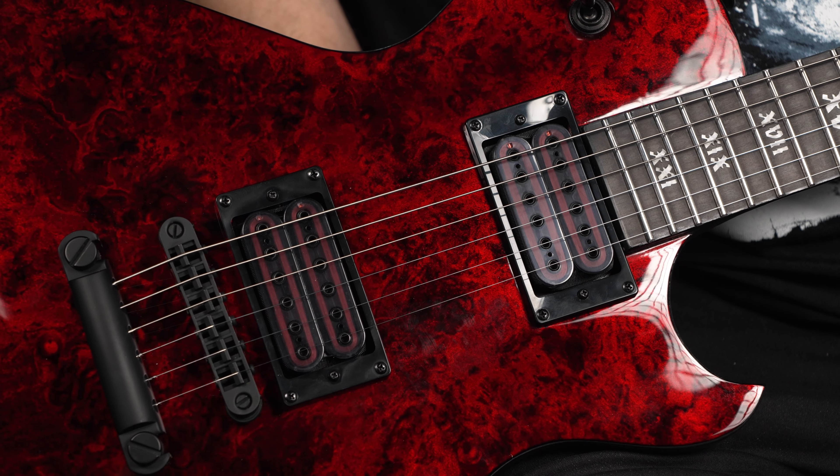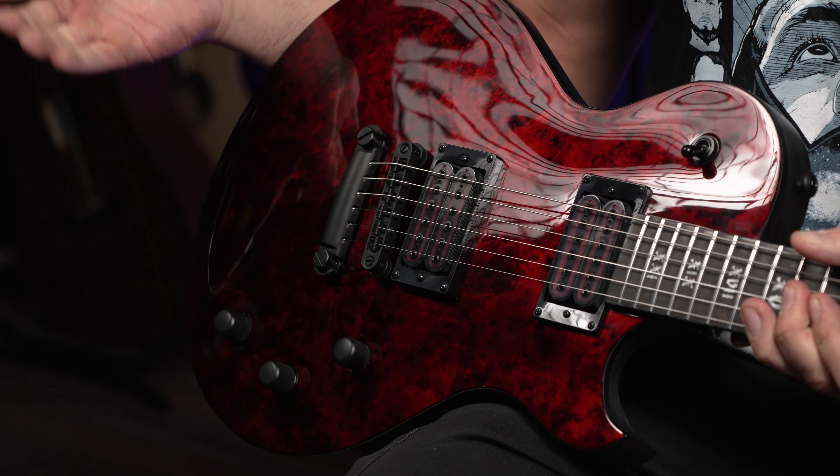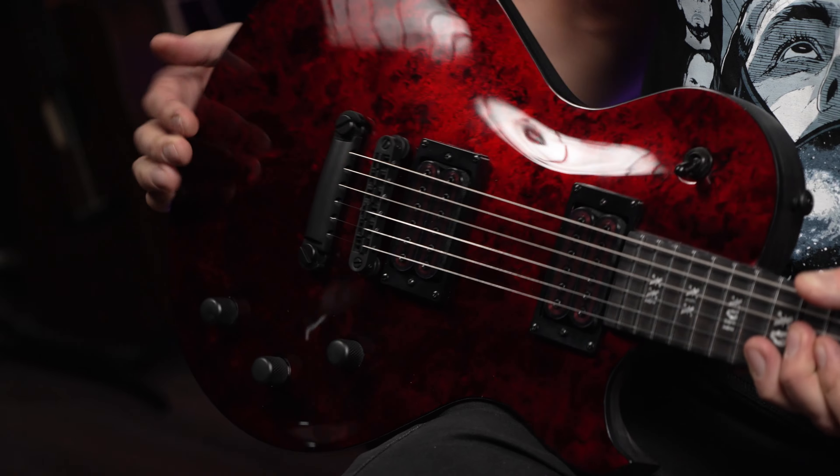Здесь установлены датчики USA Apocalypse, два хамбакера, две ручки громкости, ручка тона с push-pull. В общем, классический шектерок.